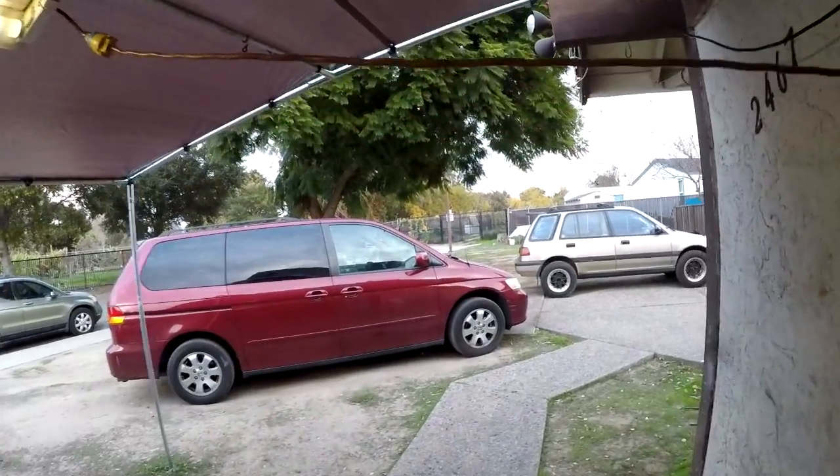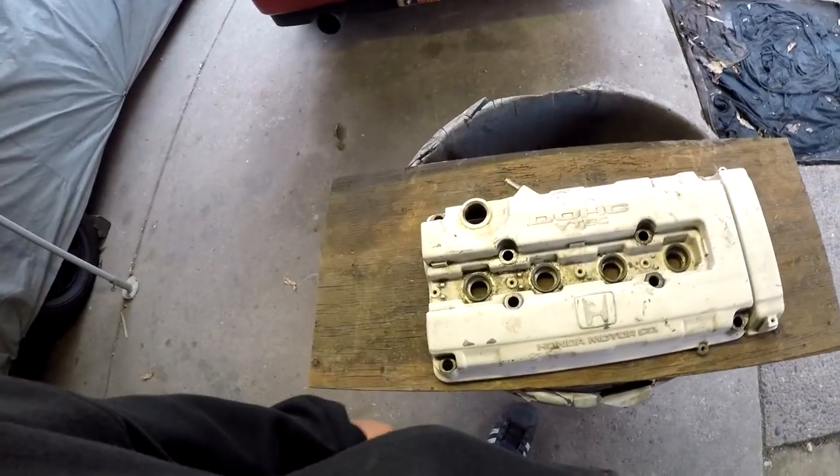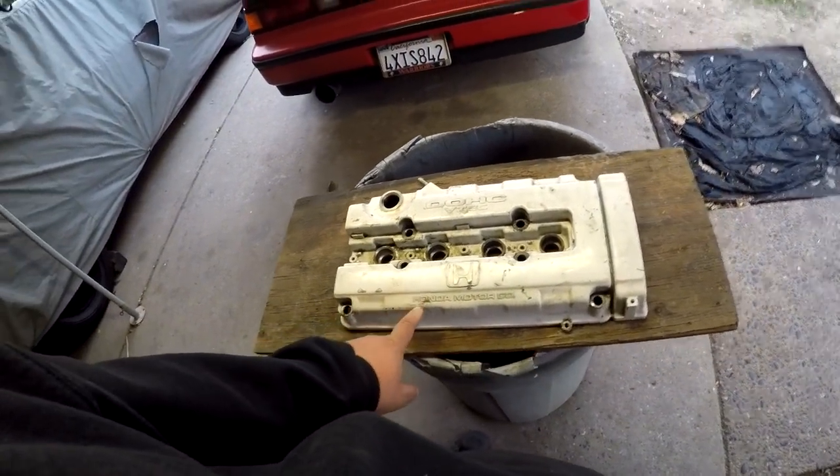We're back super late in the evening again. Instead of just stripping this down and painting it for the last engine video and closing that out, I'm just gonna make a full video on how to wrinkle your valve cover.